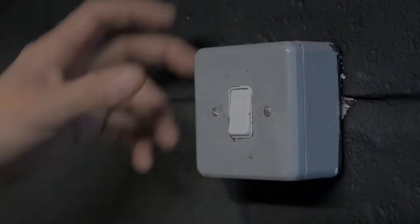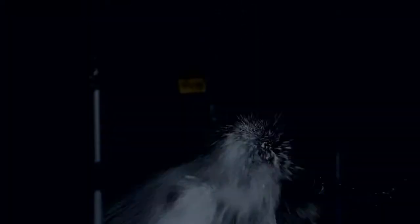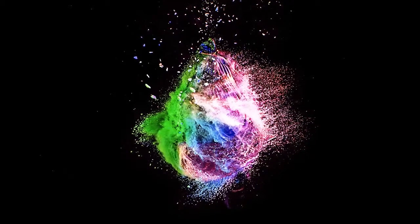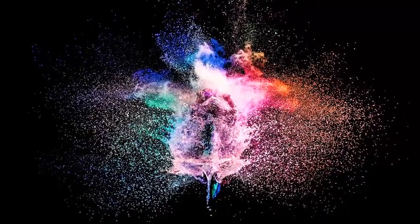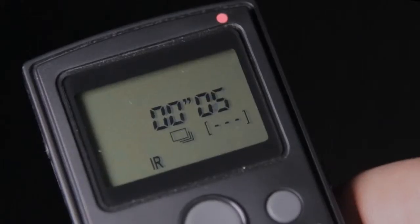Once we reset, it's lights out and we're ready to go. I'm happy with the results but I want a shot just a fraction of a second sooner so we can still see some of the rubber of the balloon at the point that it bursts. Making adjustments to the capture is really simple, so I'm just going to reduce the delay a touch and we're ready to go again.